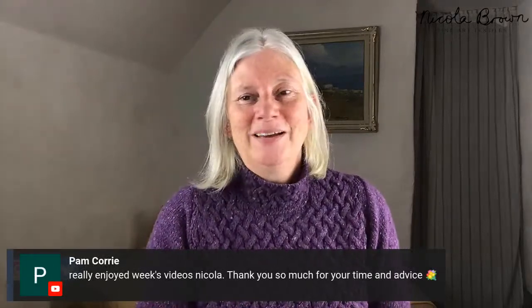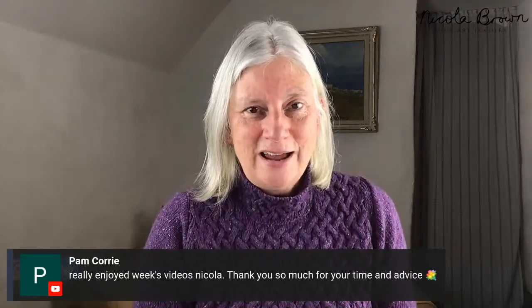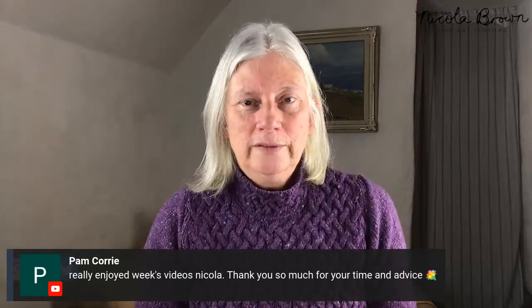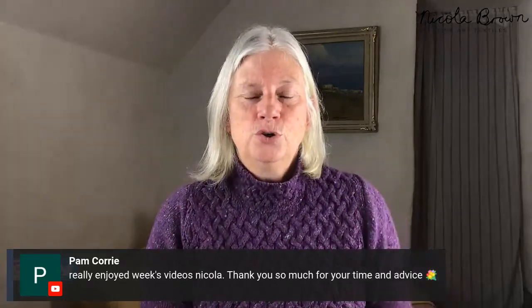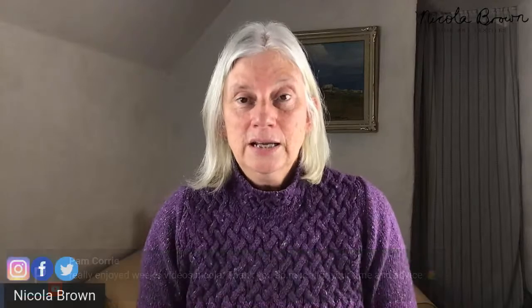I'm really delighted that you've enjoyed everything. For anybody who's not joining the club, I would never want people to feel any compulsion to join something I'm offering. I will continue uploading videos regularly to YouTube and answering questions, so there will still be plenty of knowledge shared. However, the club is really about implementing it, and there's obviously more depth there.